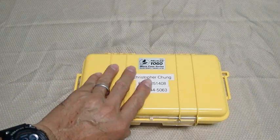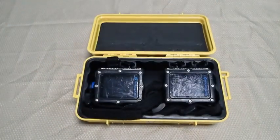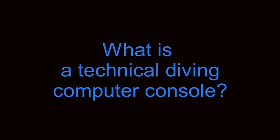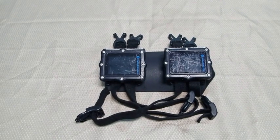Hello Divers, this is Chris with Dive Zone Scuba for another Technical Diving Tips and Techniques video. In this case, it is a device that can be used to mount two Technical Diving Computers in a fixed position relative to each other on your arm.